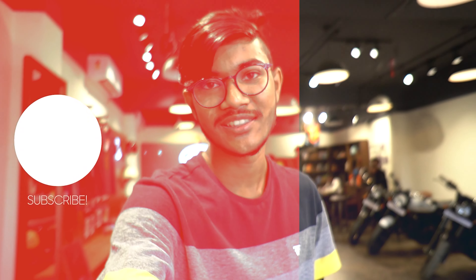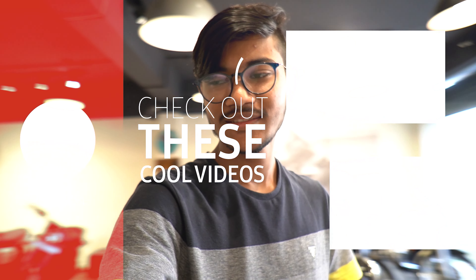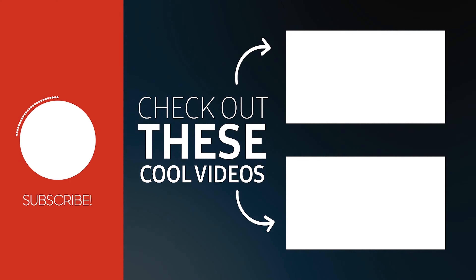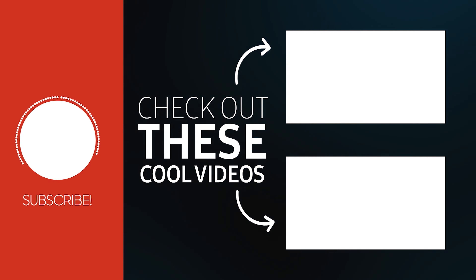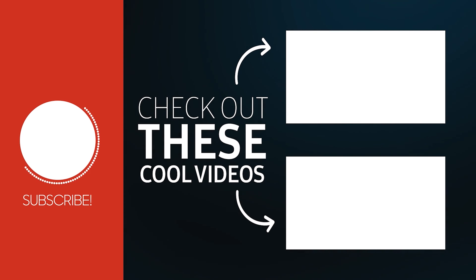With this, we come to an end of today's walk-around review. If you liked this video, please like, share, and subscribe. See you in the next vlog. This is Keetan signing out from Kevin Vlog. Thank you.